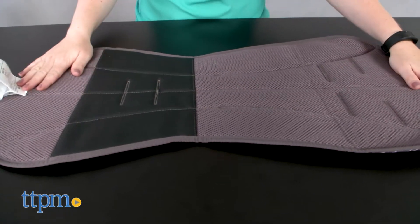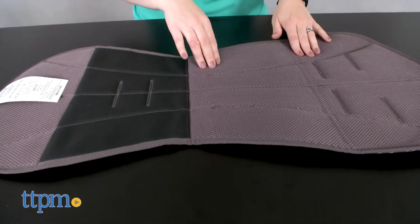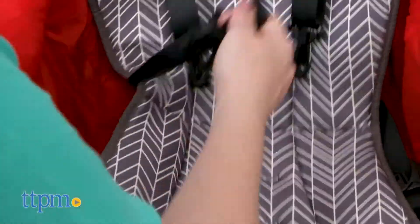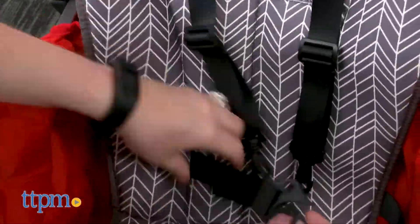Designed with multiple slots to accommodate most stroller strap configurations, it's easy to install and remove from your stroller. Why would you remove it? It's machine washable. And when attached to your stroller, the non-slip backing ensures that the liner will stay in place.